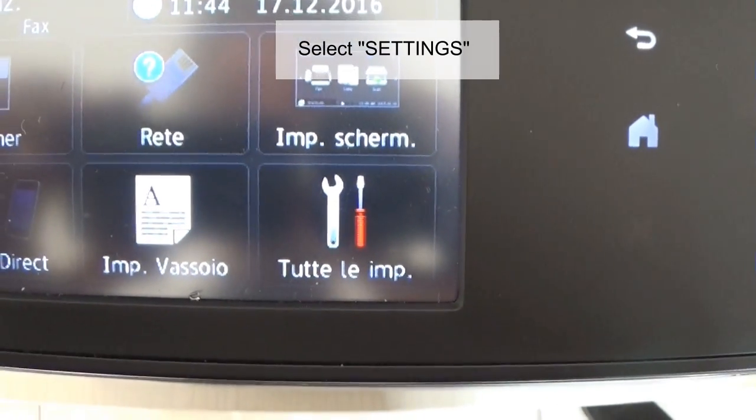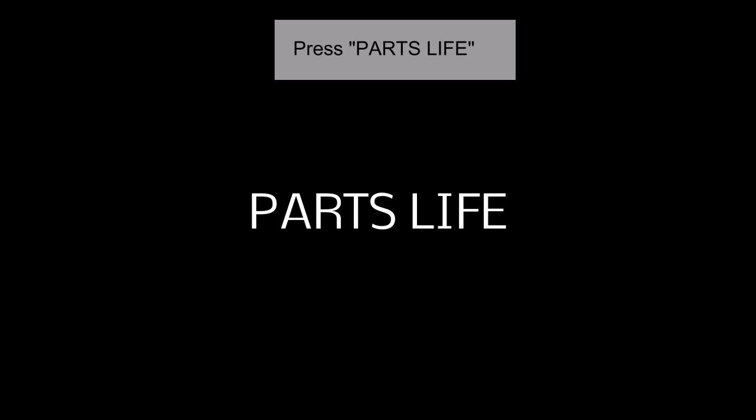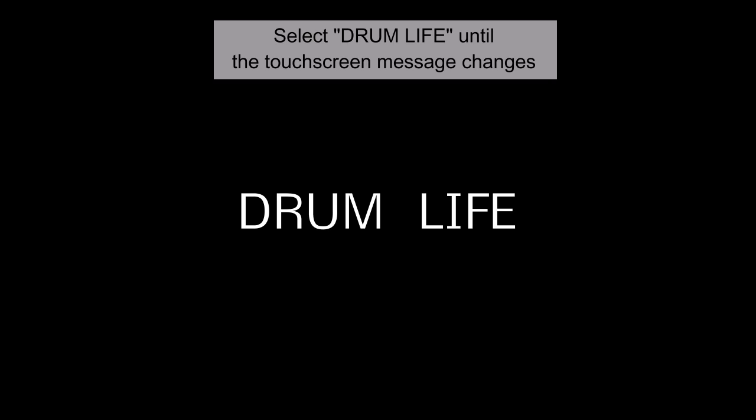Select Settings. Press Machine Info — or whatever it is called in your language — then press Parts Life. Select Drum Life until the status message changes.